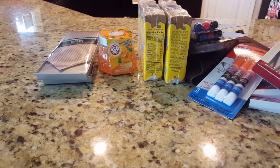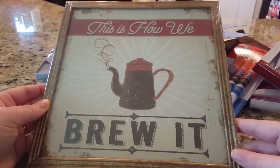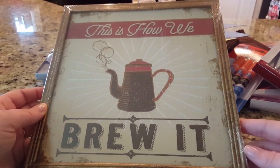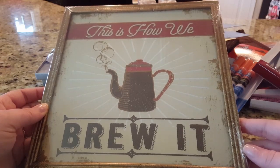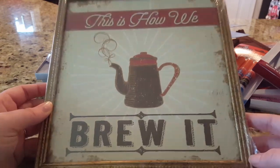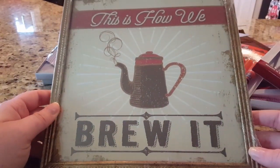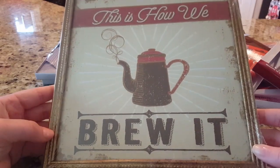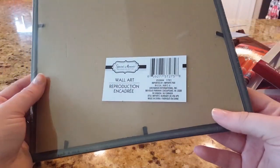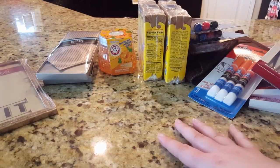The last item before I show you what's upstairs is this sign that says 'This Is How We Brew It.' I don't really know where I'm going to put it in my kitchen right now — there's not much room — but even if I decide to switch out some photos later, I couldn't leave it behind. It's just too cute and the frame is really nice as well. They have definitely been stepping up their wall art game.